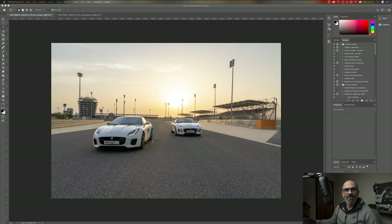The 24-105 is my favorite lens. No matter where I go, what I do, it remains my favorite lens — the 24-105.